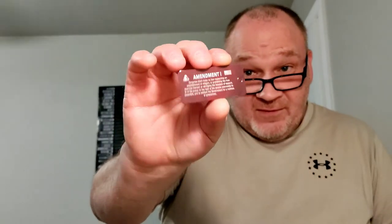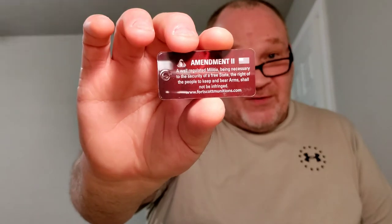Fort Scott Ammunition — you get a key tag with every box. One side has the First Amendment and the other side has the Second Amendment. Fort Scott Ammunition lives in several of my guns. I don't have any loaded into the P26 yet, but we're still breaking it in.